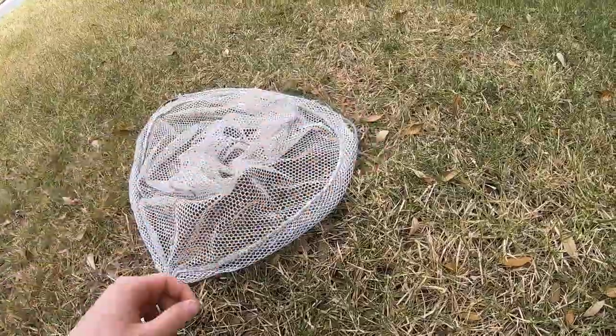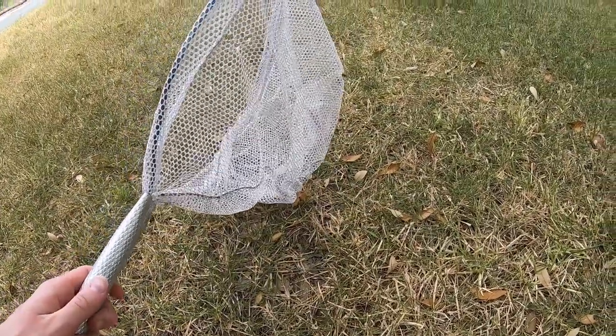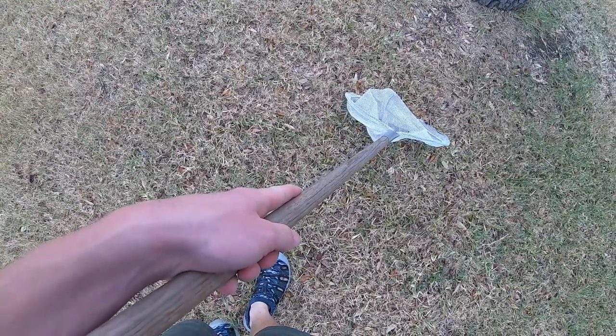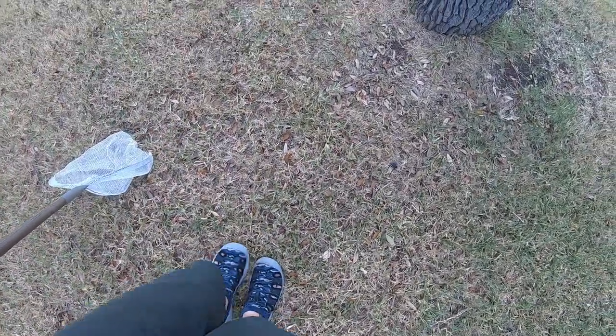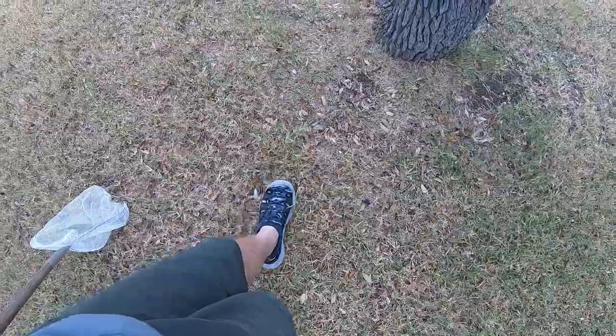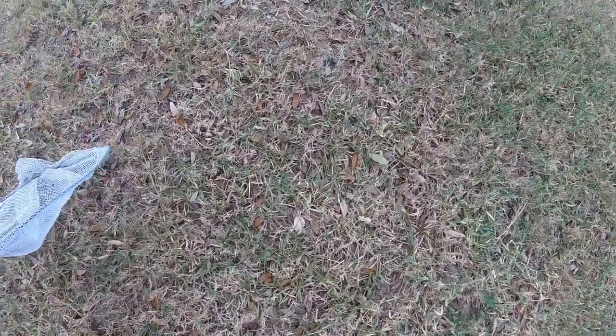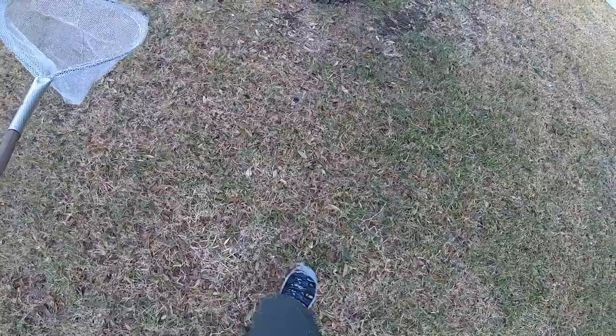Now let's forget the fake grasshoppers — let's go catch some real ones. Is that a grasshopper? They like to jump. Oh, it is! See, super good camouflage. Anyway, we got a grasshopper. Wait till you see this one — that's one of the coolest grasshoppers I've ever seen.